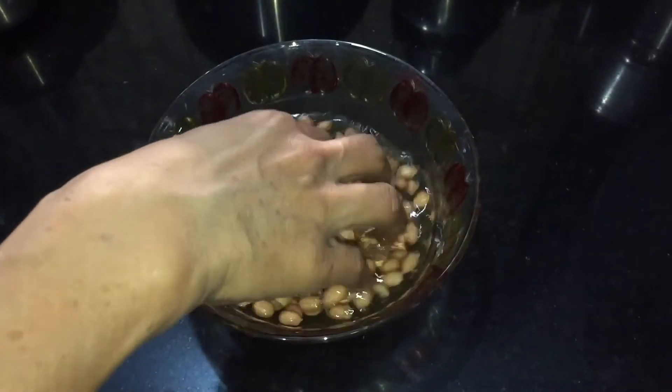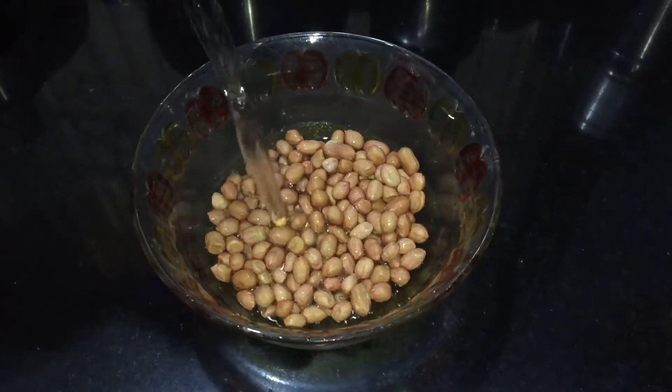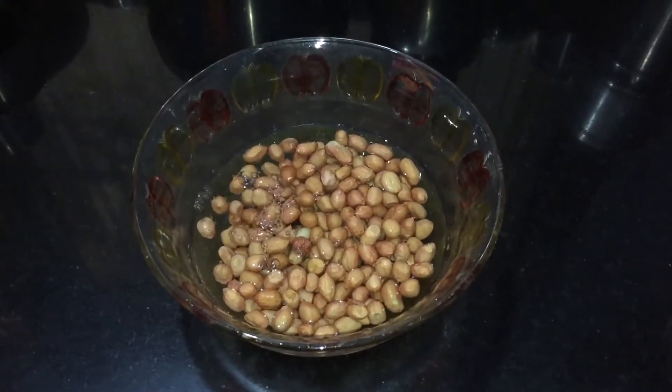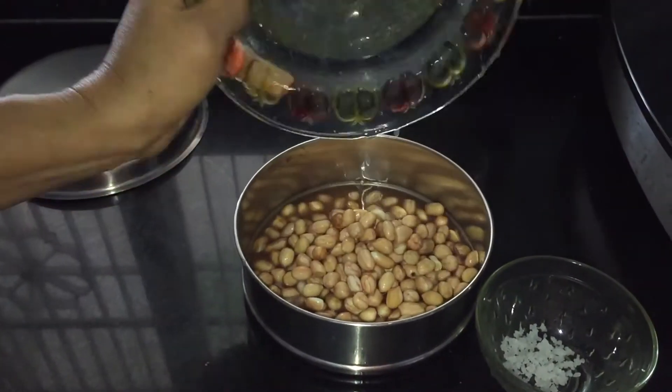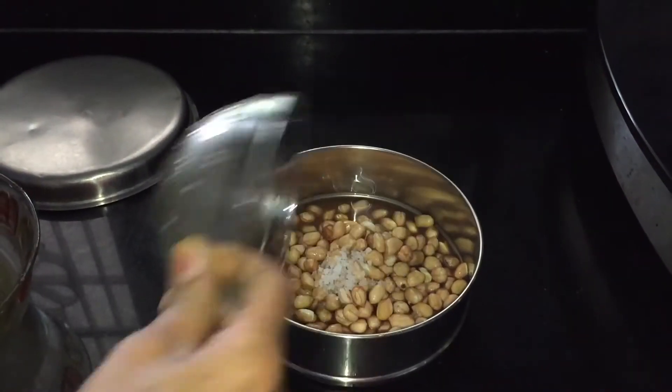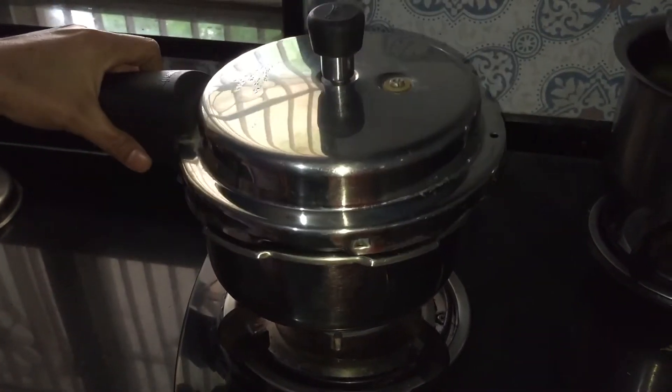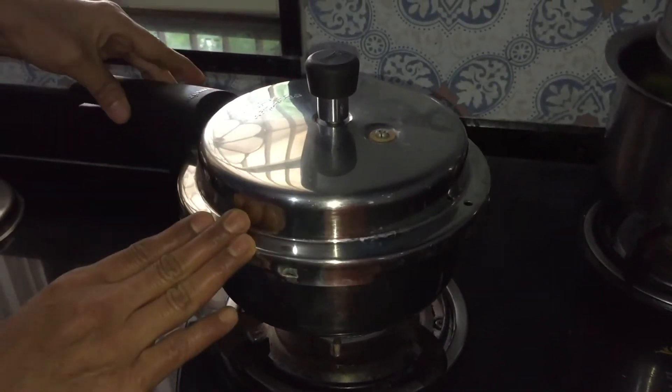First we will wash the peanuts and then soak them with half cup of water for three to five hours. Pressure cook the soaked peanuts along with salt in a pressure cooker on medium heat and turn off the heat after two whistles.